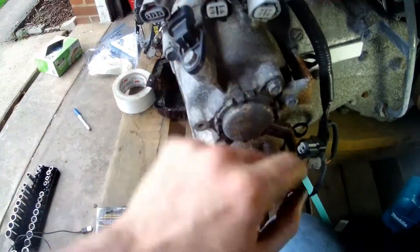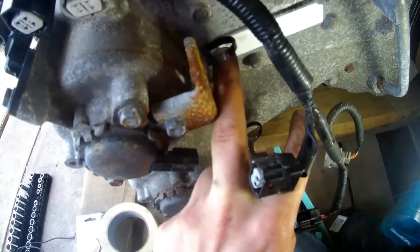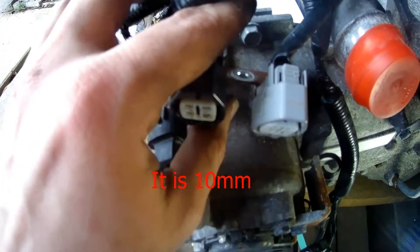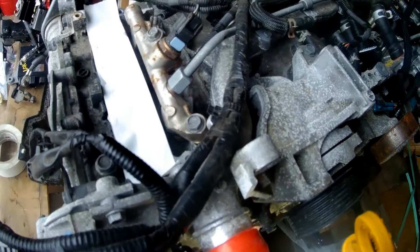Now we remove four clips, two zip ties, and one 8mm bolt, and we can move the harness to the top. And if we undo this, we can just throw the whole harness to the side.